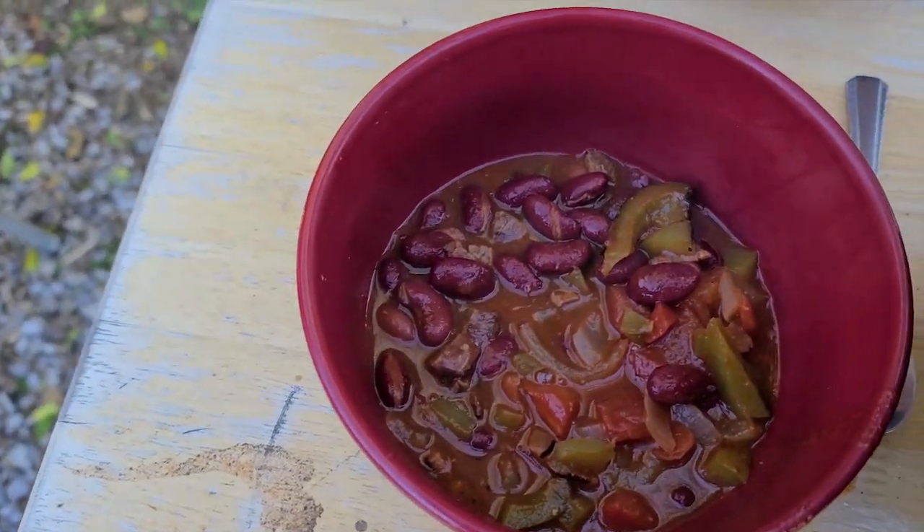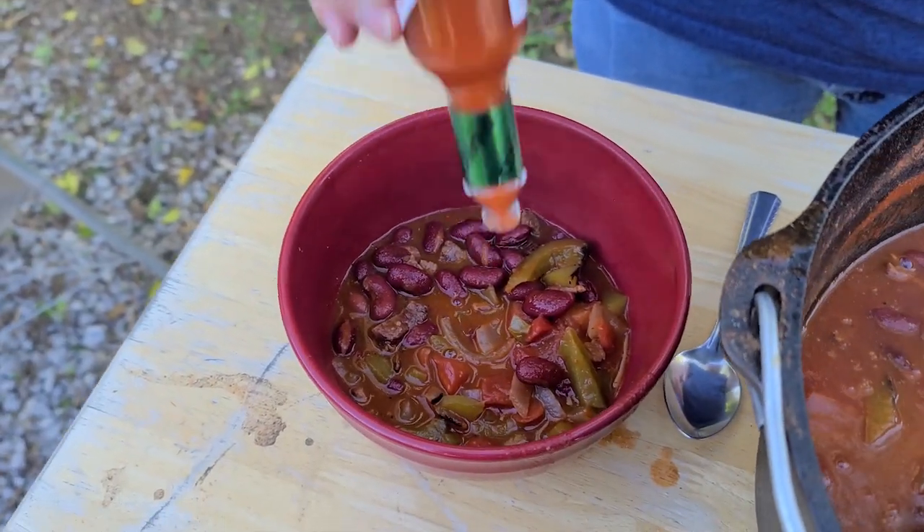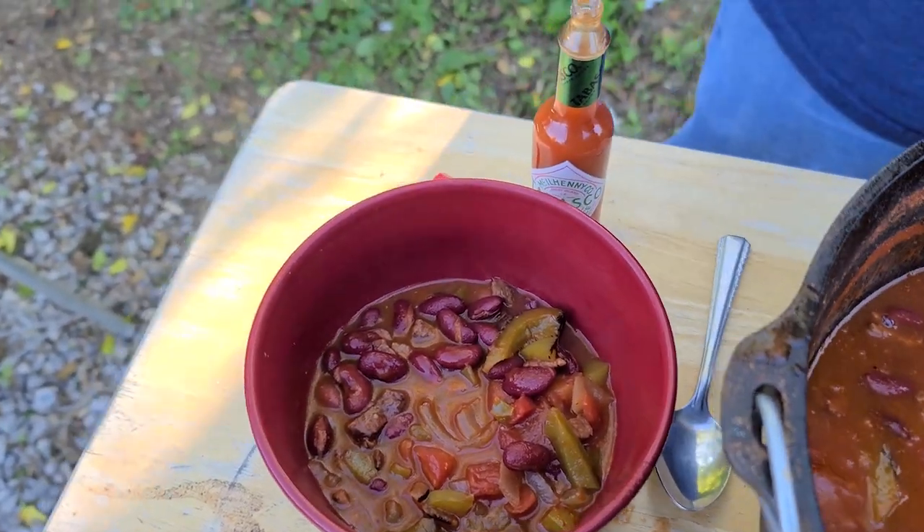I'll hit this with a little bit of Tabasco for just a little extra heat, and a little bit of shredded cheddar cheese.